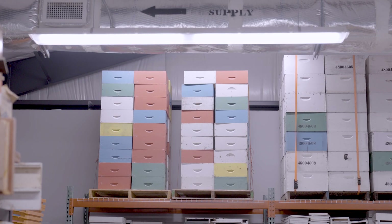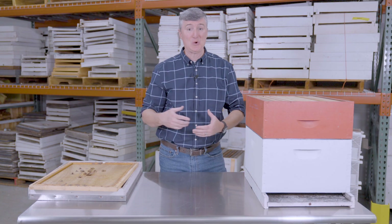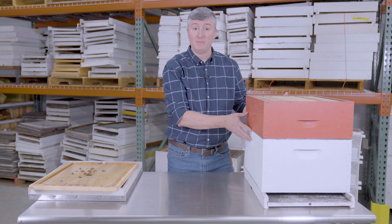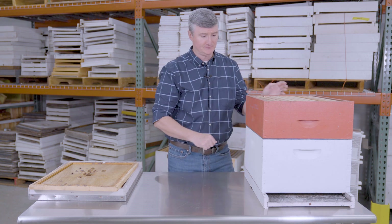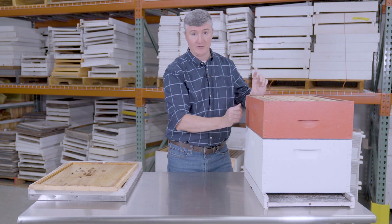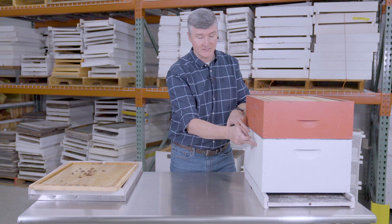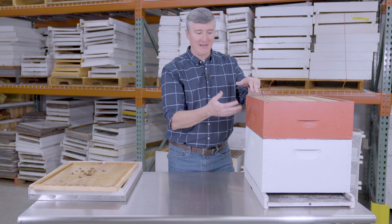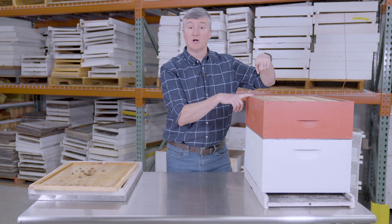Now here comes the most difficult part — beekeeping is full of jargon. The Langstroth hive is composed of different boxes. The lowermost box is the largest and is called the deep box. The middle size is called the medium box. And there is a third, smallest box size called the shallow box.